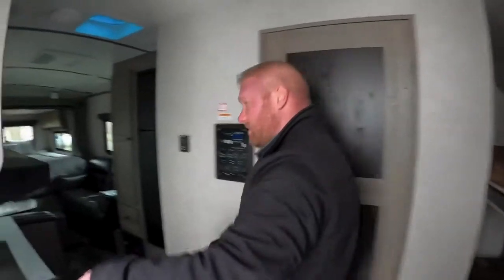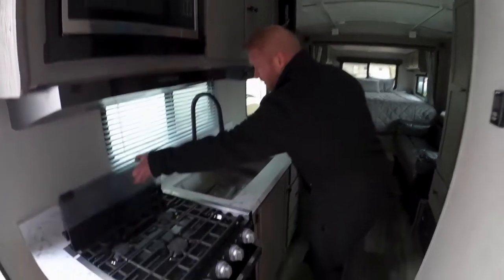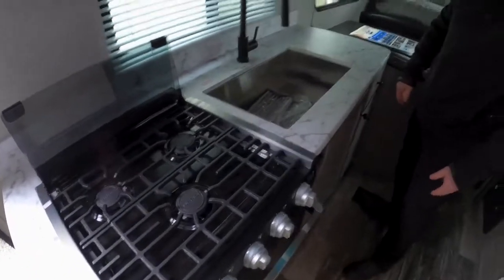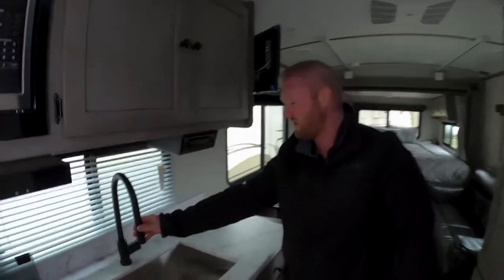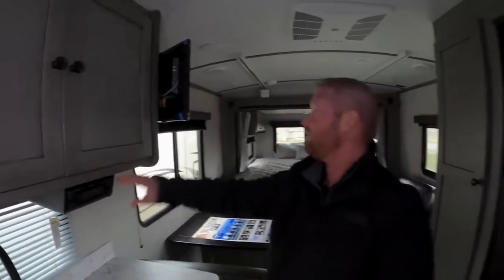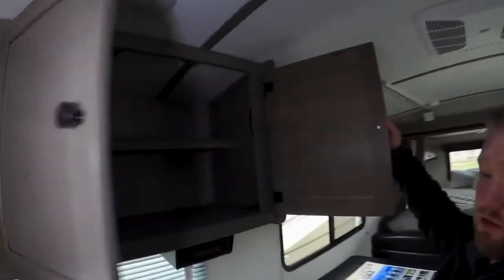When you go to the side, you're going to see that you have a lot of counter space inside of this coach. You have a microwave, a stovetop with a little bit of a backsplash guard, and a really nice stove. Stainless steel sink with a faucet, a DVD player that goes to your TV, and lots of storage up here.